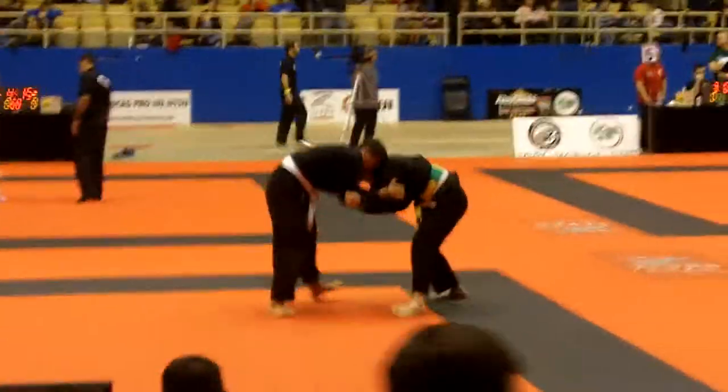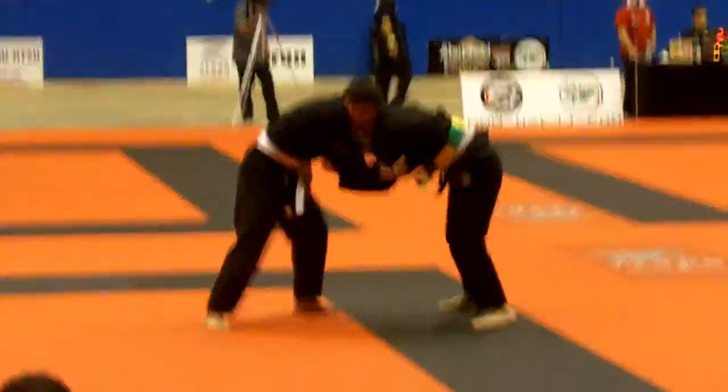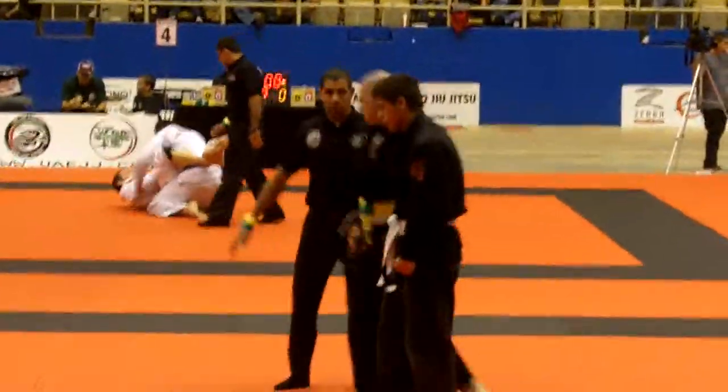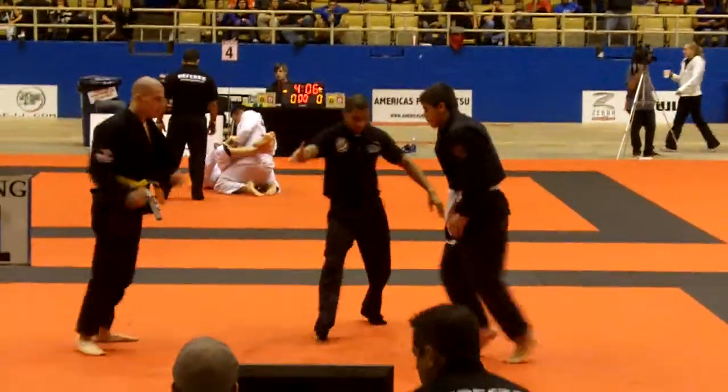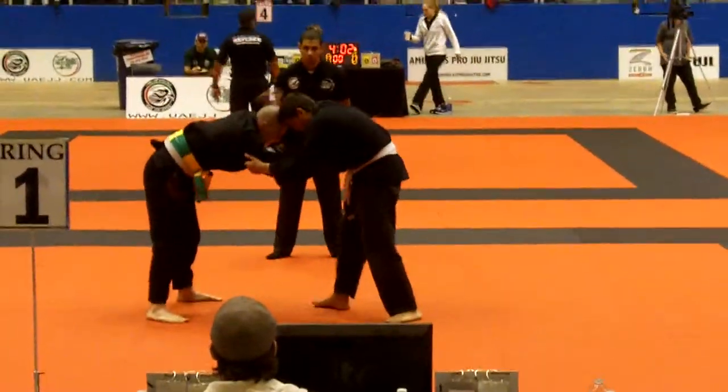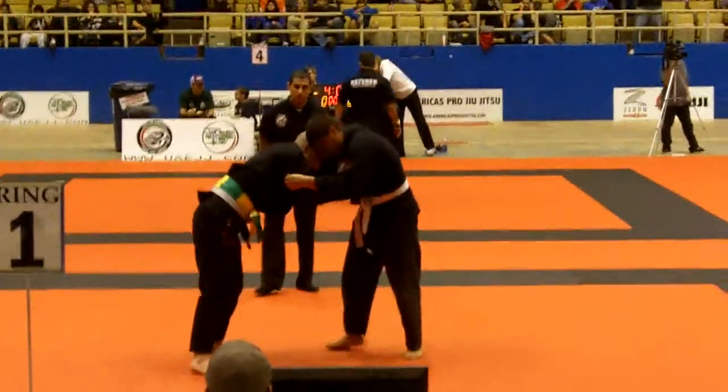Go! Go Kyle! Go! Breathe Kyle, breathe! Shake it out. Feel good Kyle! Set those grips up, Roberto, set your grips up and go.